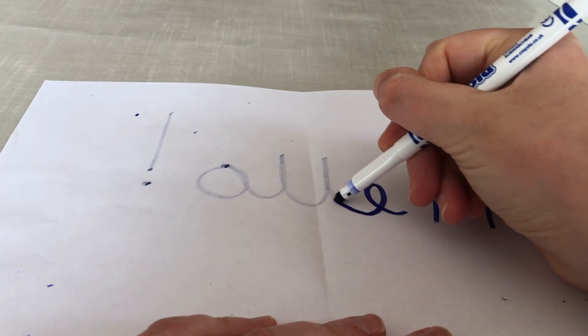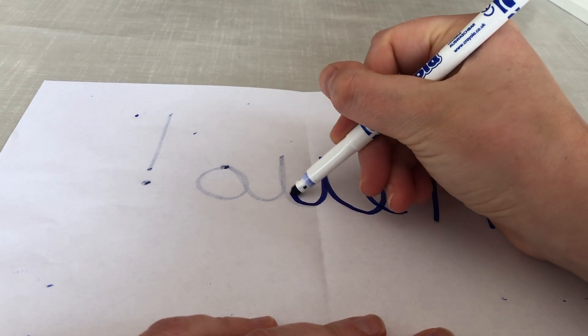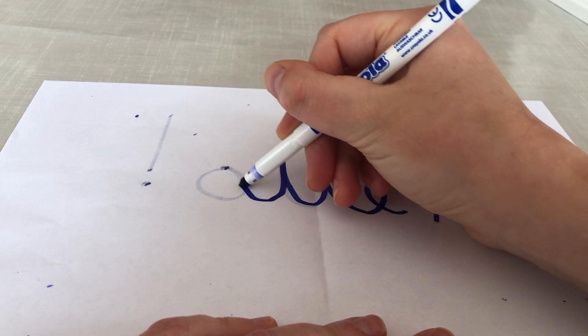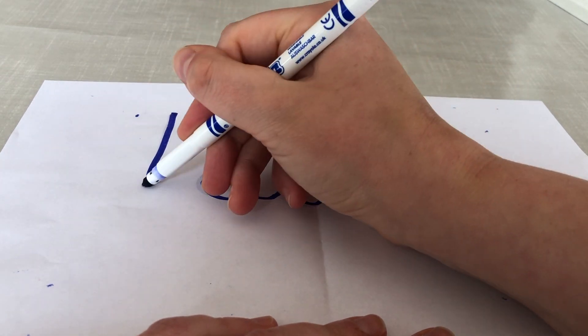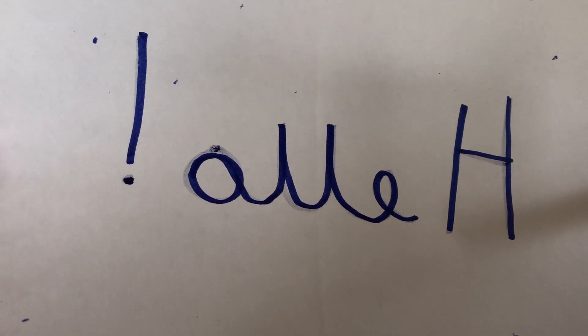I'm just going straight over the top in my felt tip over the letters that I've already written and my exclamation mark. Okay, so when I hold this up it's impossible to read.